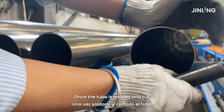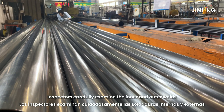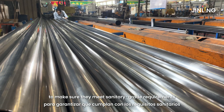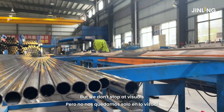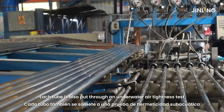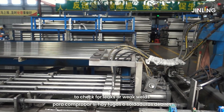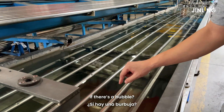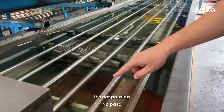Once the tube is welded and cut, inspectors carefully examine the inner and outer welds to make sure they meet sanitary grade requirements. But we don't stop at visuals. Each tube is also put through an underwater air tightness test, pressurized at 24 bar for at least a minute to check for leaks or weak welds.